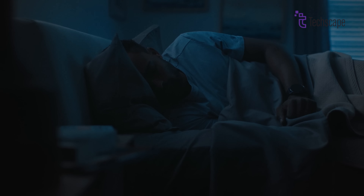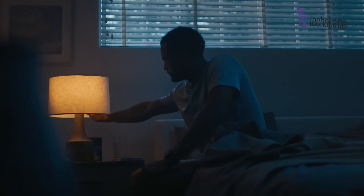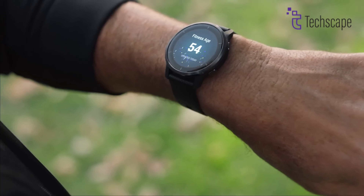Both watches offer comprehensive health tracking, including sleep monitoring, stress tracking, and pulse ox measurements.